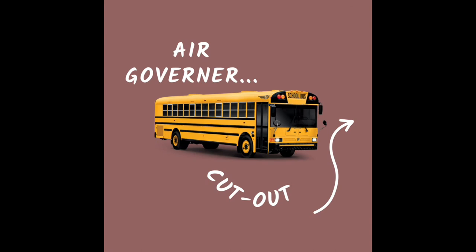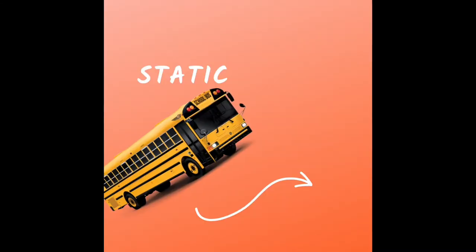Cut out — no more than 130 psi. Allow the air to build into your system. It should cut out at no more than 130 psi. You should hear the air release from the bus, and you should see your needle stop moving.